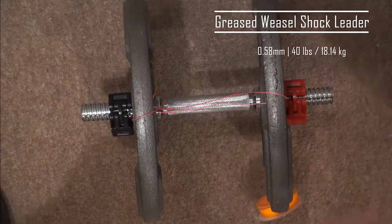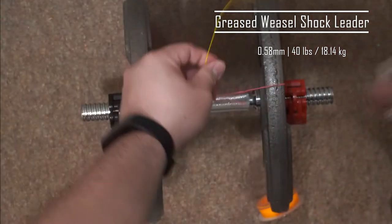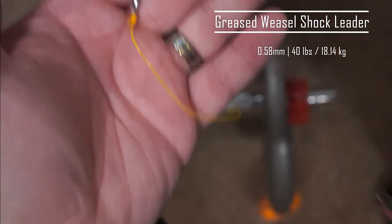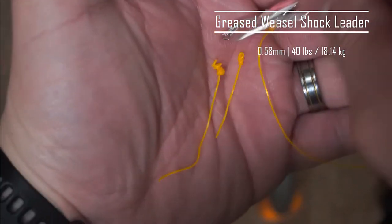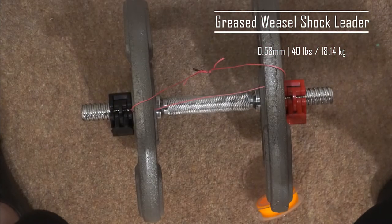So there we have it. I know a lot of people swear by this line, which is why I purchased it, hoping I could use it as a shock leader when using up to 4oz of lead weight. But it just didn't meet my expectations. The Chibuco XPS long cast flow, which has a thinner line diameter, outdid this Greased Weasel so-called shock leader — and the former is meant to be a main line.